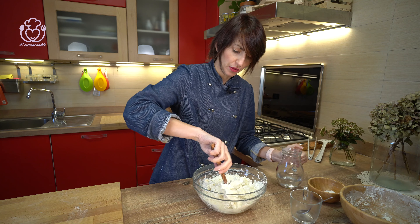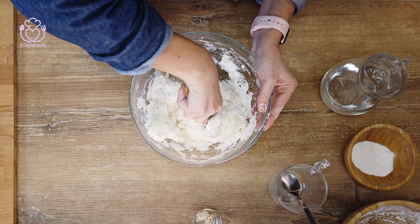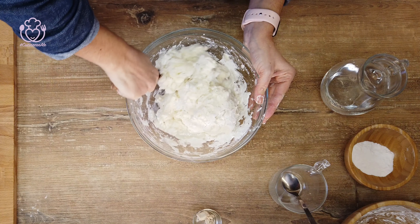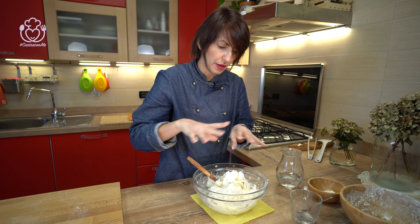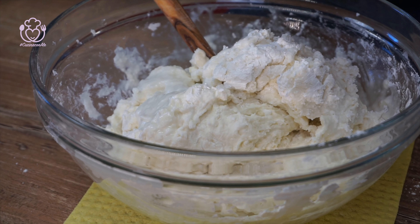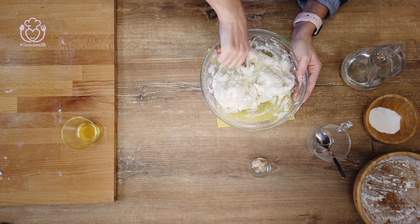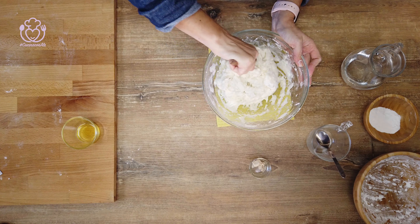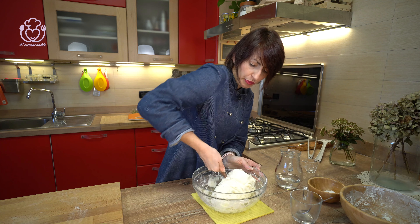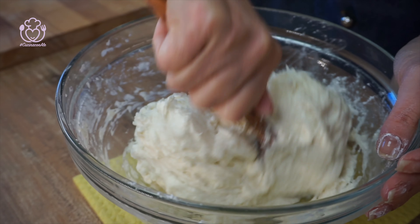A me piace avere gli impasti abbastanza morbidi, per cui vado abbastanza spedita. Voi se non siete esperti, mi raccomando, seguite tutte le indicazioni e le dosi. Prima che l'impasto sia ben formato aggiungiamo il sale. Quando siete in dirittura d'arrivo, quello che dovete aggiungere ad occhio aggiungetelo in pochissime quantità alla volta, altrimenti diventa difficile recuperare un impasto sbilanciato. Adesso, olio di gomito: andiamo a creare un bel panetto omogeneo.